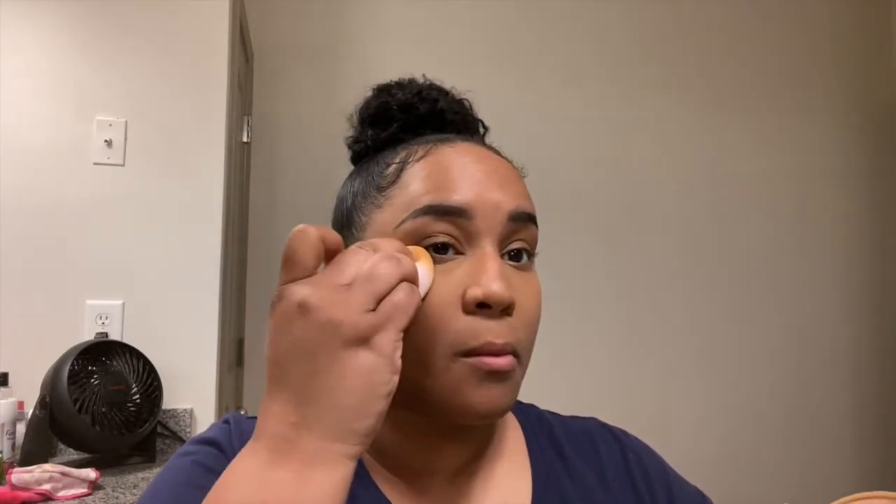Next we are going to go in with the powder. This is my Rimmel Stay Matte powder — I love this powder, I always have it. As you can see I already hit pan in it because I use it all the time. It just keeps your face nice and dry, doesn't look shiny or oily. We're just gonna pat that in all over — get them crevices.